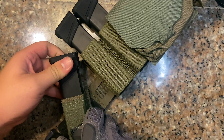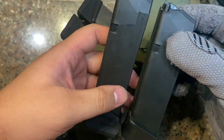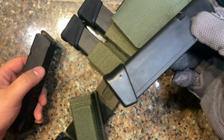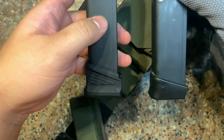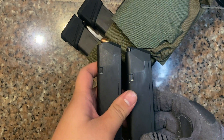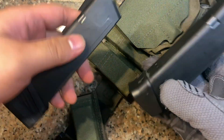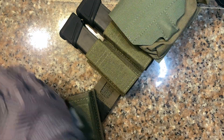Just for comparison, this is your 17-plus-2 and this is your 17-plus-5 — almost no difference in size. Slight length increase but might as well go with the plus five.